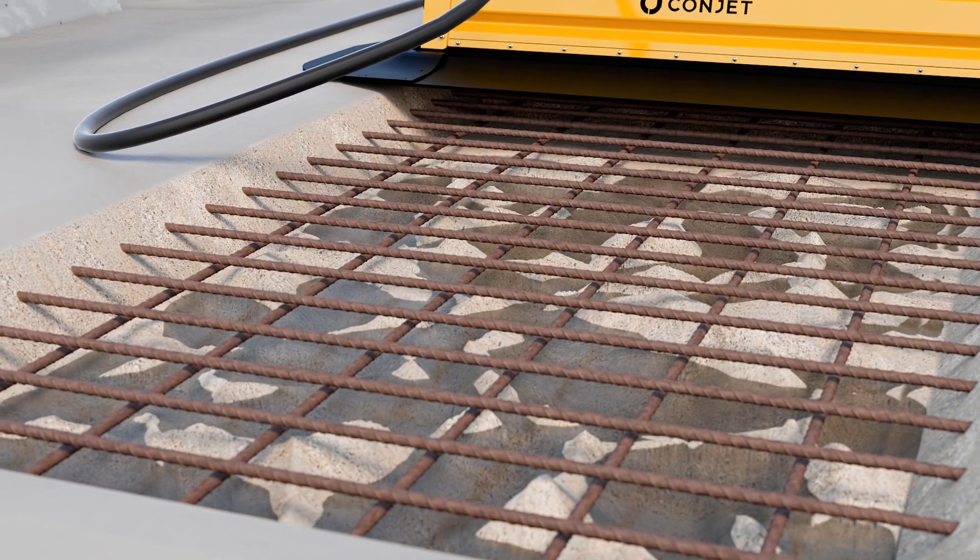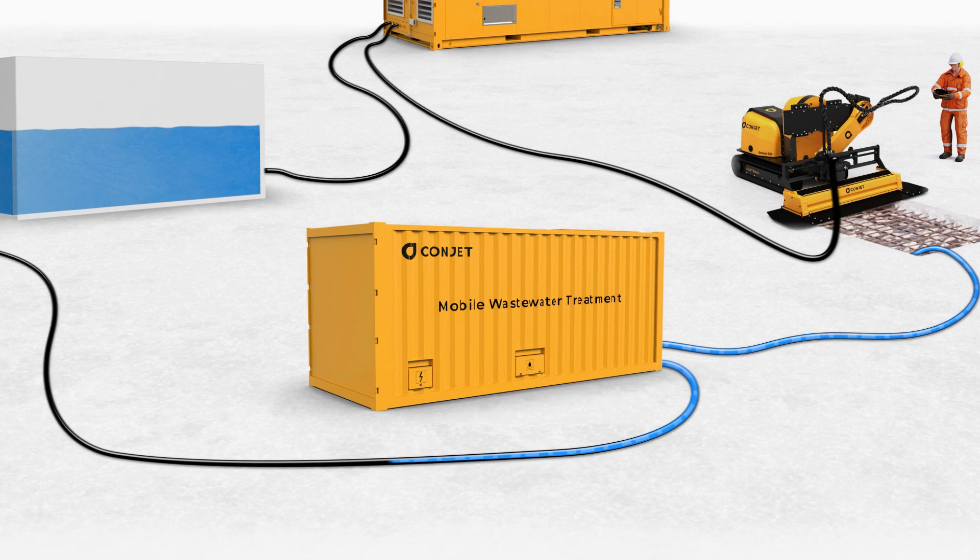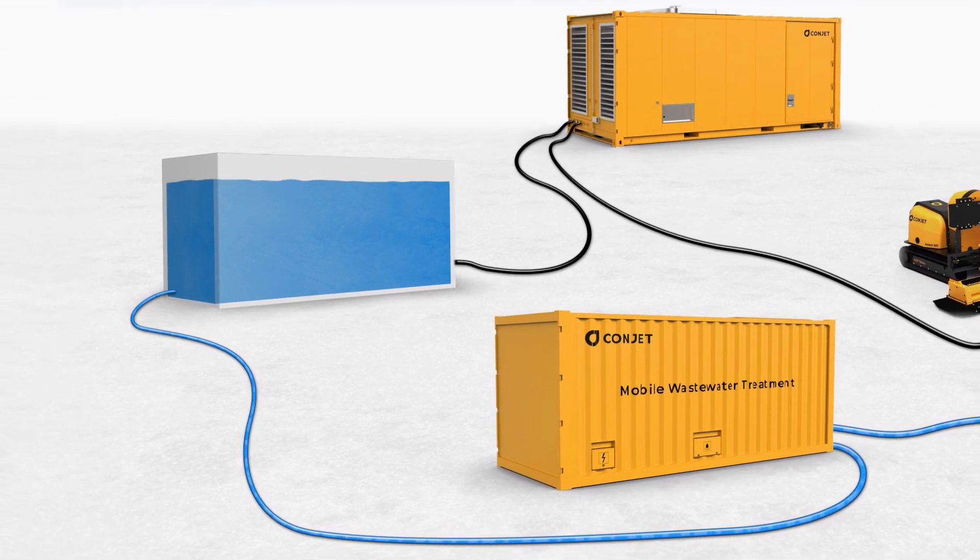The wastewater is collected and can be fed into a water treatment system. The system can be adapted to release water back into the drains, or even back into the high-pressure pump again.